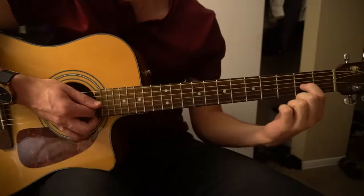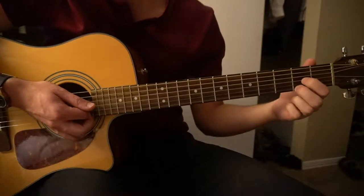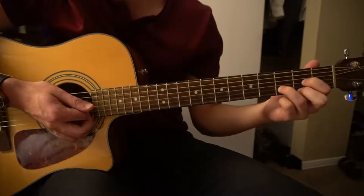If you can't play that, you're going to play your D chord, which is with your index finger on the 2nd fret of the G string, middle finger on the 2nd fret of the high E string, and your ring finger on the 3rd fret of the B string.